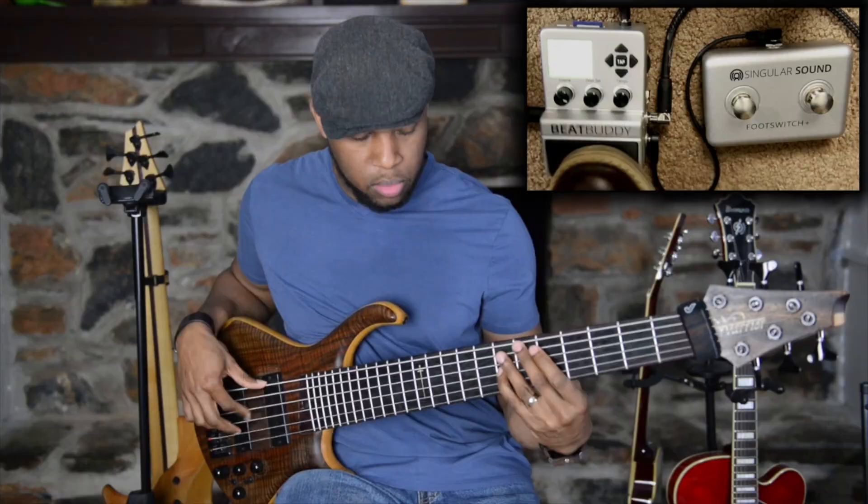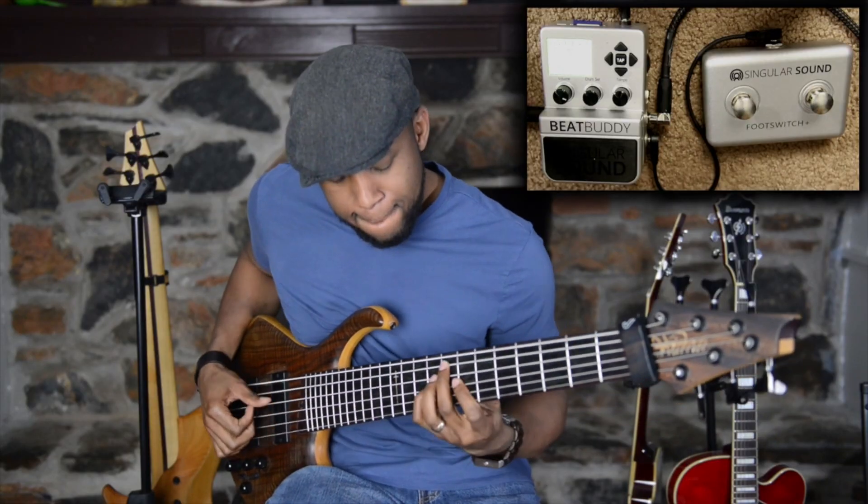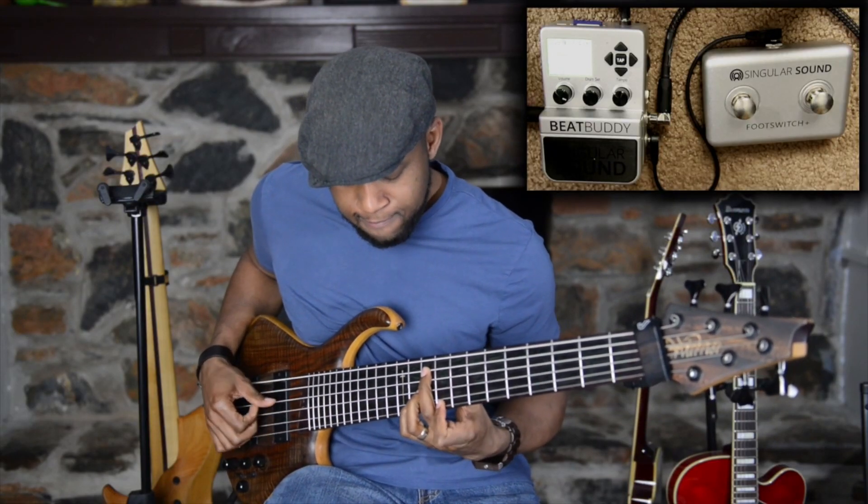I think practicing with the BeatBuddy will definitely strengthen your sense of timing if you're struggling in that area, because you have that consistent pulse. Not only that, you're able to hear the subdivisions — some of the things you might not hear as well with a metronome, where you're just using your imagination. You're definitely able to hear it with the drummer playing it there, playing in different types of feels and giving you different ideas of things that a real drummer would do.